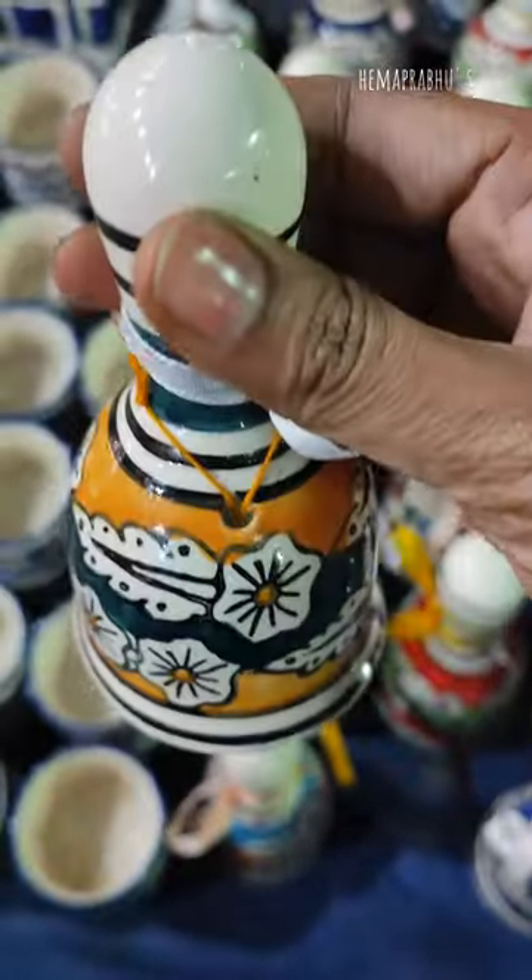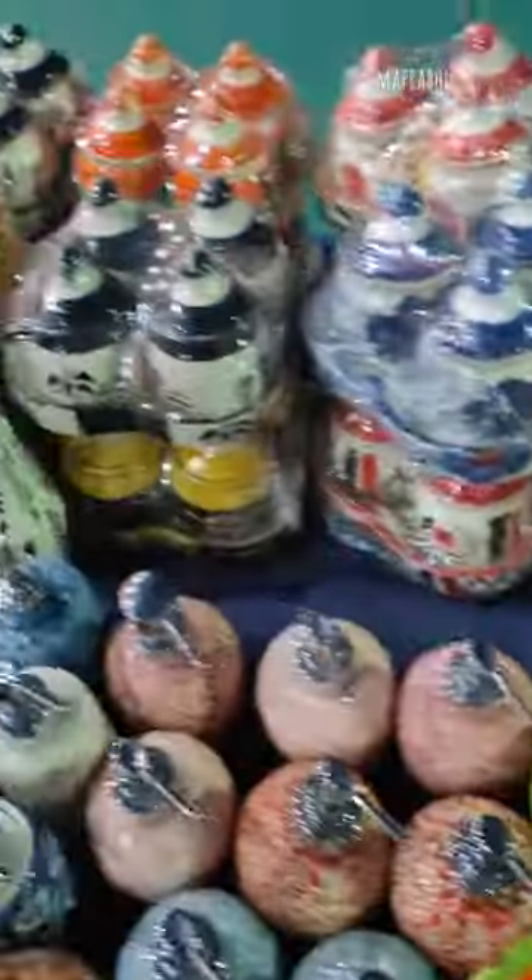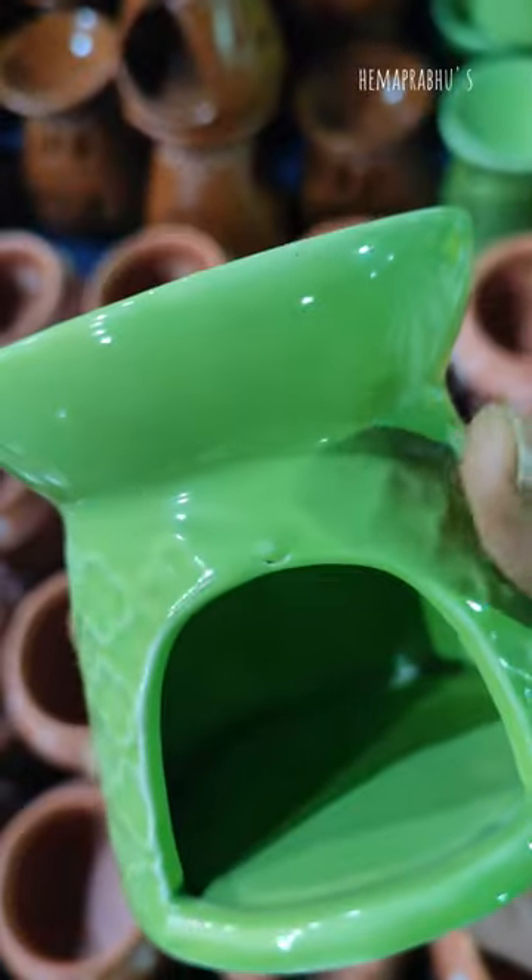I will talk about this ceramic bell for 200 rupees. This is the oil diffuser for 150 rupees.